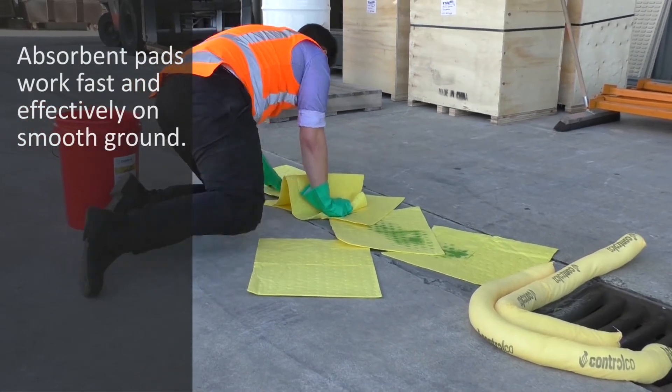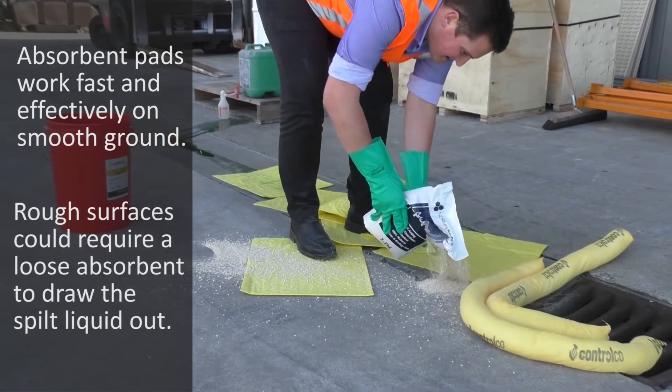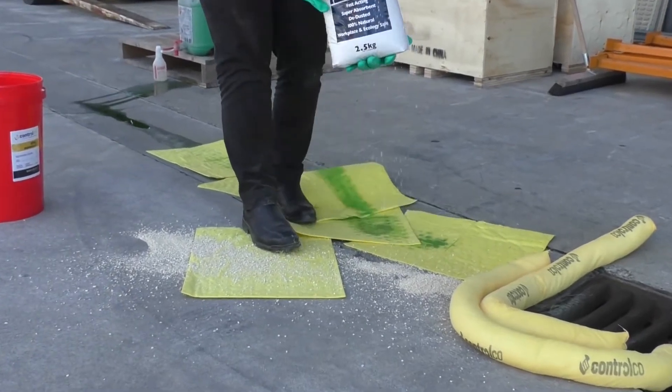In the event that the surface isn't smooth, or you're having to work on undulating surfaces such as cracks or rough concrete, you can use the likes of the mineral sponge or another loose absorbent, which will effectively draw a hazardous liquid out of an undulating surface.